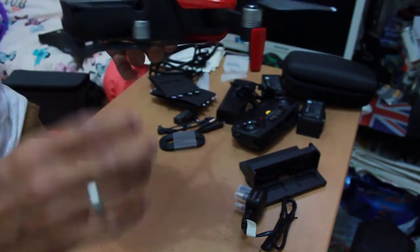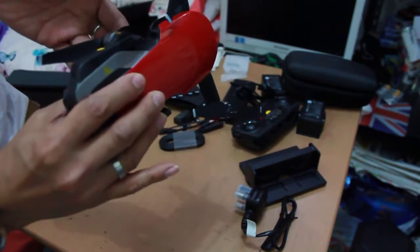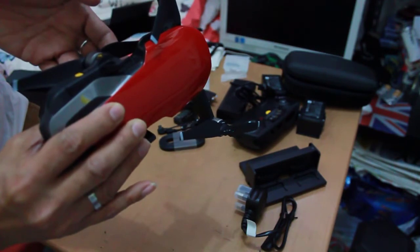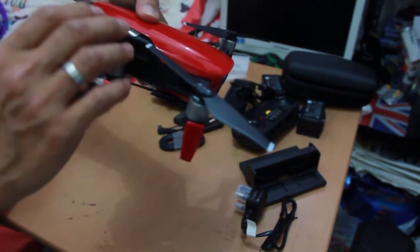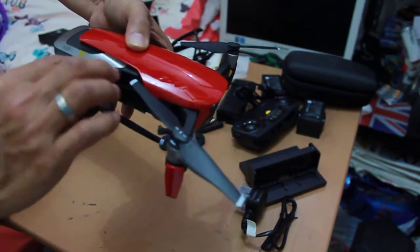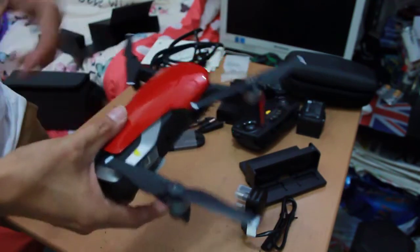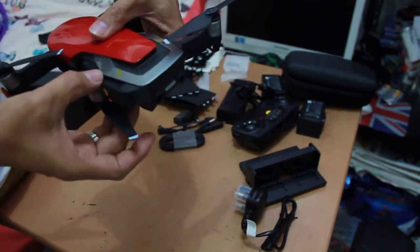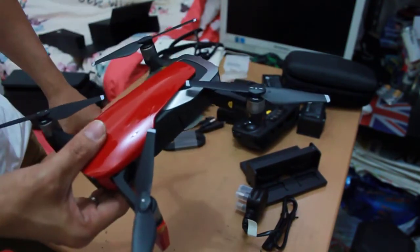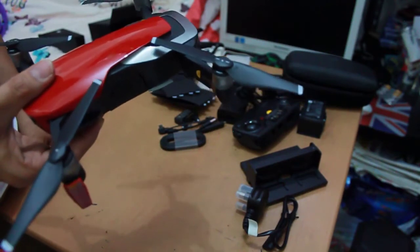The second step says: unfold the rear arms downwards. Let's do it like this — downwards and unfold. This is the DJI Mavic Air Fly More Combo.